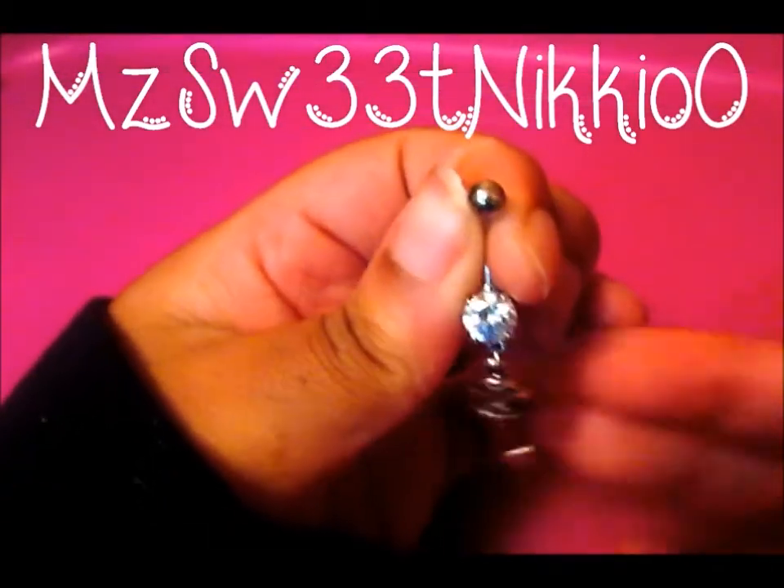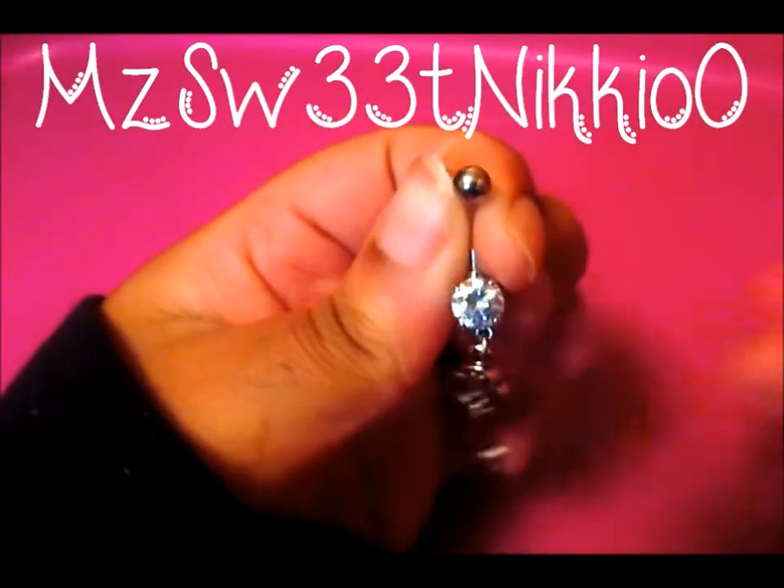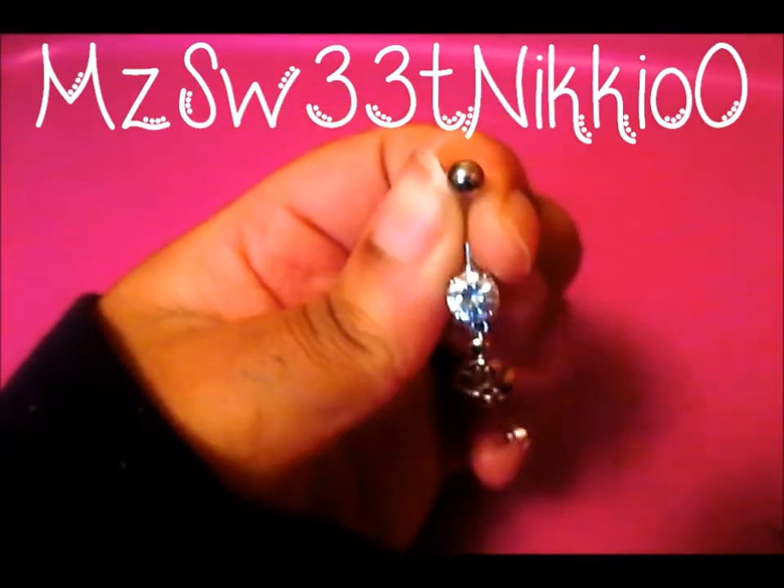And now you have yourself a pretty handmade dangle belly ring. All you have to do is take some charms and pendants and slap them on. That's basically all you do.